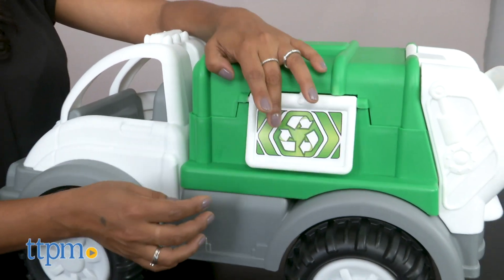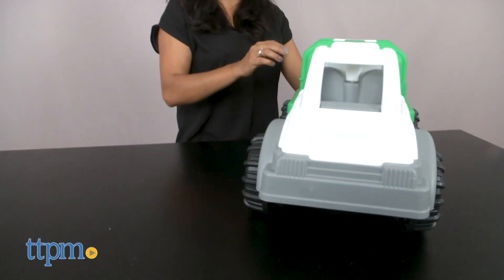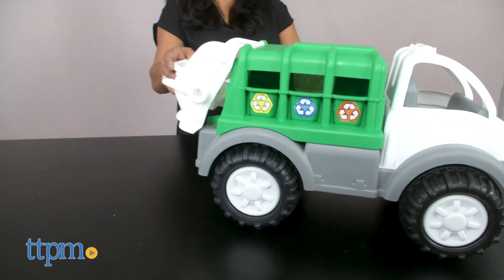This toy helps reinforce motor skills, hand-eye coordination, and overall role play. The American Plastic Toys Recycling Truck is for ages 12 months and up and made by American Plastic Toys.